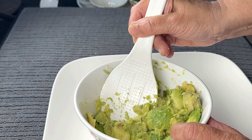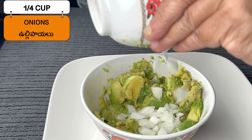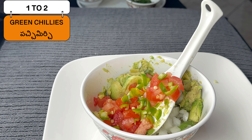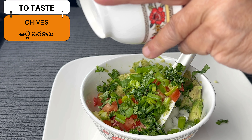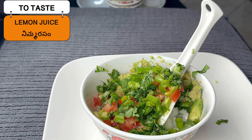Next we add chopped onions and chopped tomato, some green chilies, cilantro or coriander, and chives or onion shoots. Then we are adding some lemon juice and salt to taste.